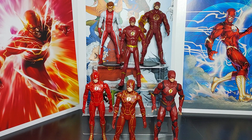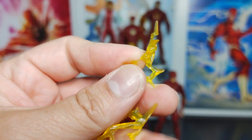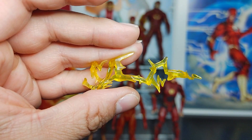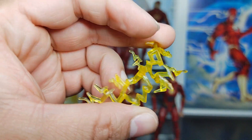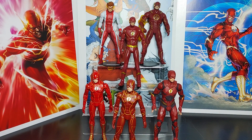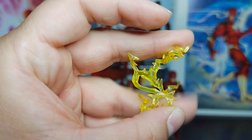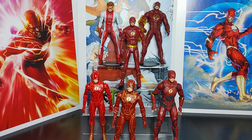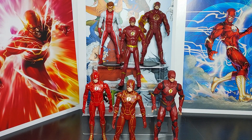It comes with accessories — lightning bolts. And yes, that's sarcasm, because we have one too many lightning bolts. If you're a DC Multiverse collector, especially with the Flash, you know what I'm talking about — there are a lot of these. It also comes with a regular black display puck.